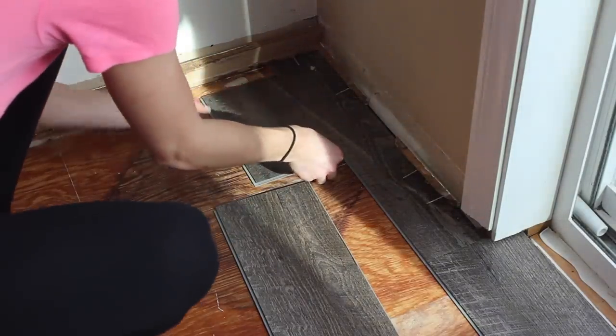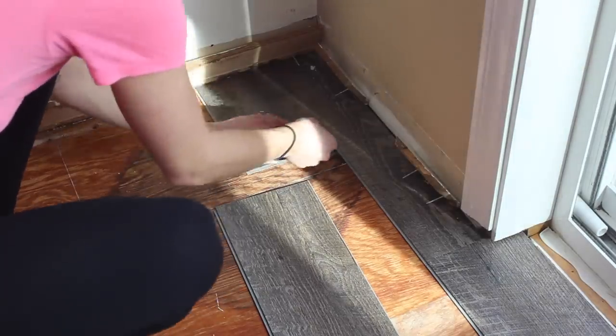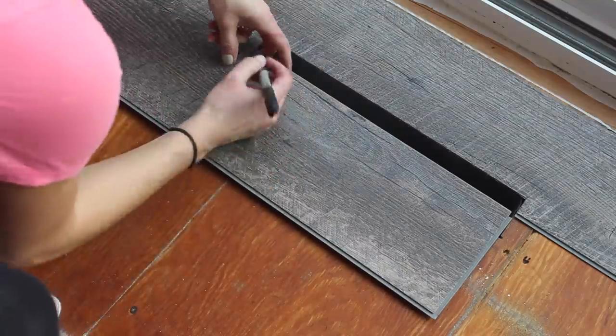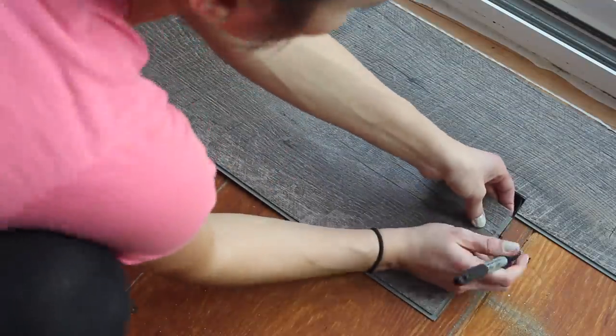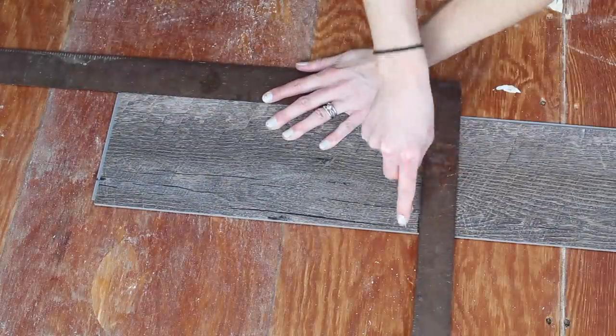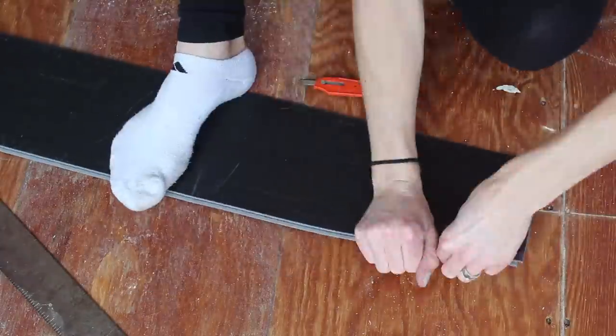Make sure that the ends of the row are longer than eight inches where you start and where you end. When you have an obstacle like a heat register, mark around where you need to cut and then score that part deeply. It takes a bit of muscle and finesse to get a piece like this to break free from the flooring.